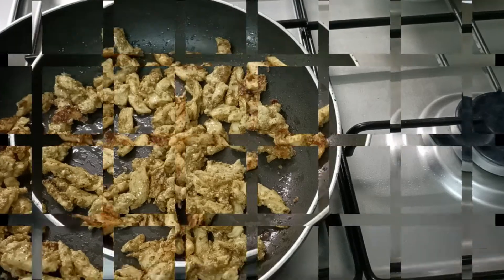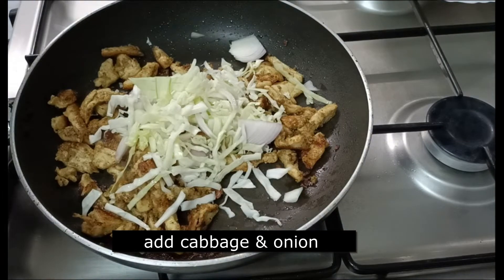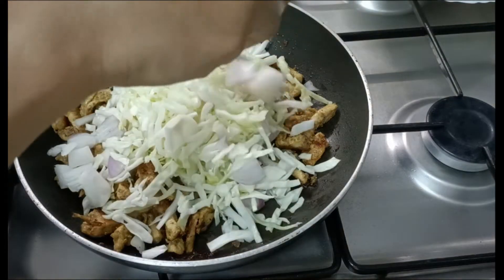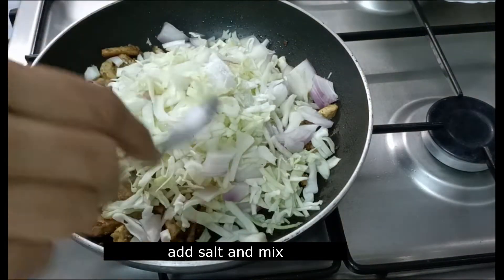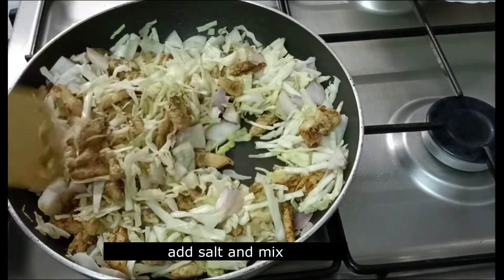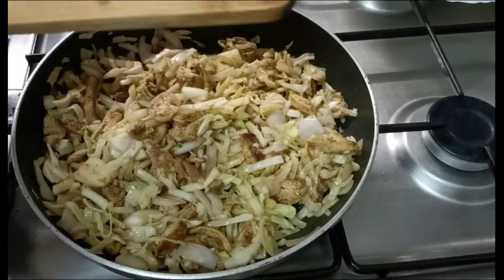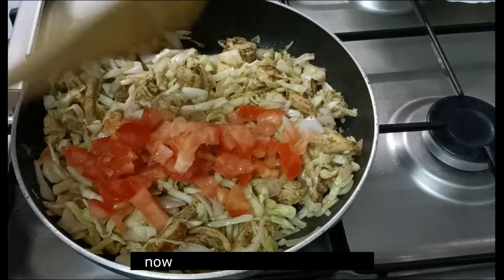Cook the cabbage until it is cooked. Add the cabbage and mix it in.